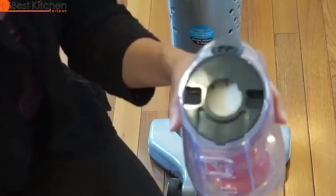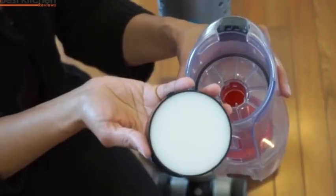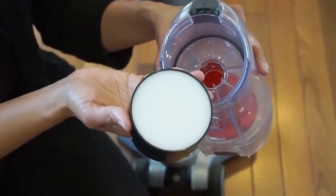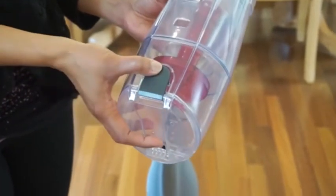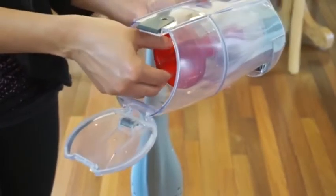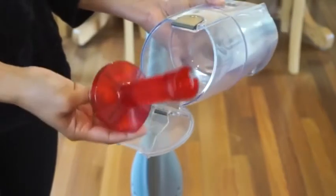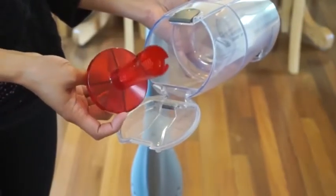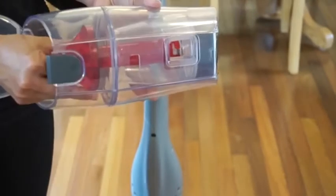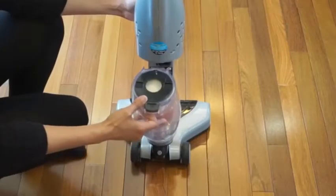To empty the dirt cup, put it over your garbage can and press the button — it opens right up. To clean the filter, pull off the cap and filter, clean with a brush if necessary, and rinse with cold water. Make sure to dry for 24 hours before using. To clean the baffle tube, press the bottom release button on the dirt cup, turn the tube counterclockwise, and fold it straight out. Shake the tube over a garbage can until all the dirt comes out, then align the slots, turn clockwise, close the cover, and slide the dirt cup back into the vacuum.